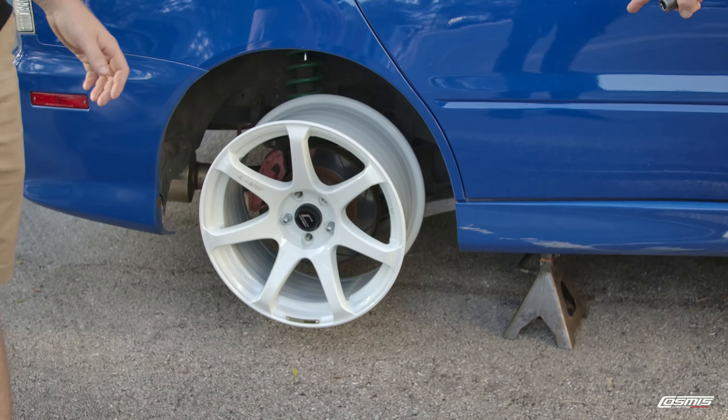To recap on the wheels that can go on the Evo: the MR7 18x9 clears the rear no problem — on the front you'll only need a 5mm spacer. The N5R will need a 15mm spacer; the spokes come too close to the front brakes, and it clears fine in the rear. If you go with the N5R, you'd need extended studs and a wide body kit. With the XT206R and XT006R, fitment is perfect in the rear with no spacer, but up front you'll need at least a 12 to 15mm spacer for your desired fitment. Your feedback means the world to us — that's why we do this, to make sure we get you the wheels you want with the correct fitment.